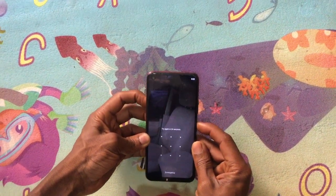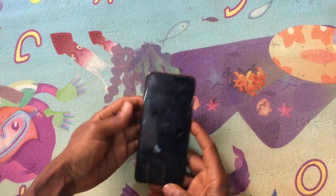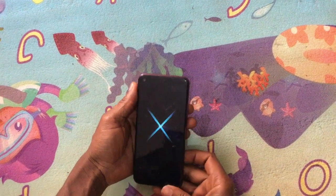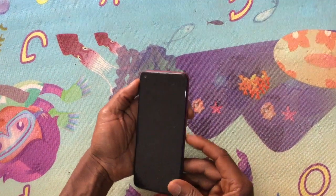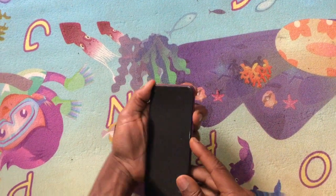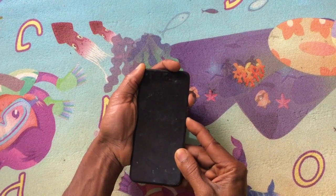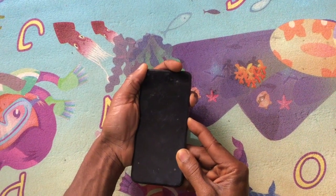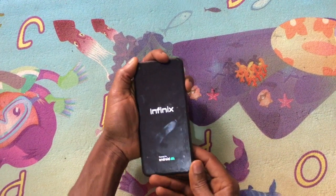What you're going to do is power off the phone. You wait for the phone to go off, then click the power key and the volume up key within a few seconds. When you see the logo, hold and release the power button.